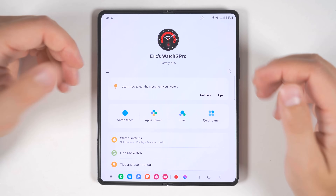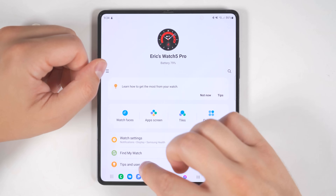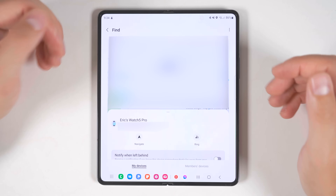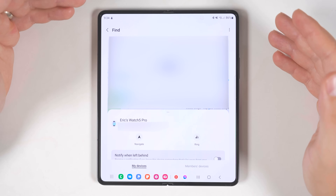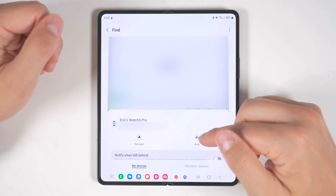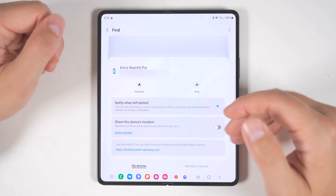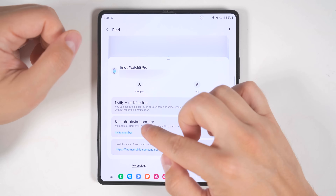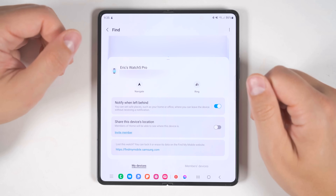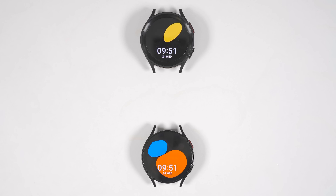While in the Galaxy Wearable application, there's one more thing you should enable, and it's called Find My Watch. When you tap this the first time, it'll take you through a setup process, but once complete, you'll be able to see the last known location of your watch, navigate to that location, or make your watch ring. Further down, you get two more options: the first notifies you if you accidentally leave your watch behind, and the second option lets you share the device's location with other people in your family. If you want to see why Bixby is amazing on the Galaxy Watch, or see the top unknown Galaxy Watch 5 features, check out the linked videos.